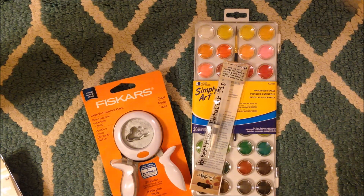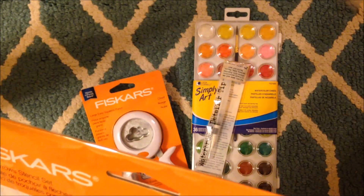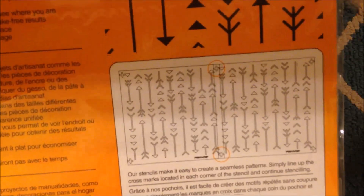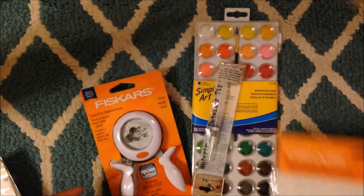I did not know that Fiskars had stencils - they're where the punches are. I loved this pattern, it's called Native Arrows. You get an 8.5x11 and a 6x6. It was $6.99, so with my 60% off it was like $2.39. What's cool is they have these crosses on them so you can make a mark and then move your stencil over for a nice continuous pattern. I thought these would be fun to do on journal pages and in mixed media - two stencils for about two bucks is pretty good.